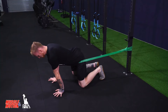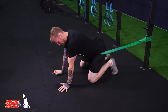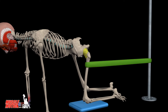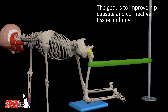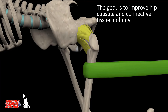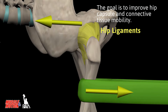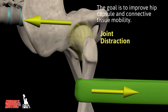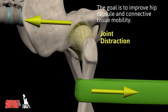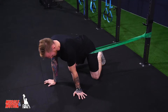I'm just gonna get down to all fours and first one is just relaxing, letting the band do its thing and rocking back and forth. I can change angles all around as much as you like, whatever feels nice.